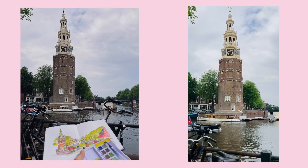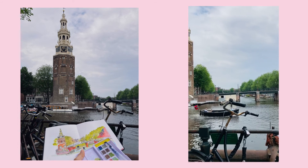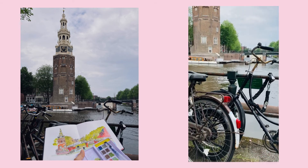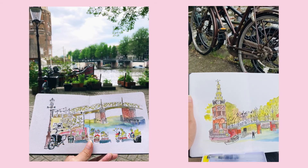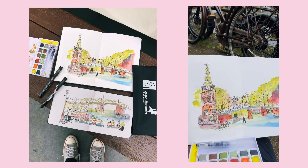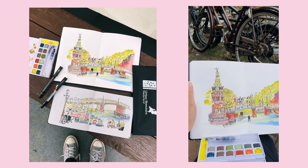Let me now show you just snippets of me doing urban sketching in Amsterdam, bringing my line and wash paint pen set along with me. And that's all for the video — I hope you like it. Don't forget to subscribe, give us a comment or a like, and see you next time. Thank you for watching!